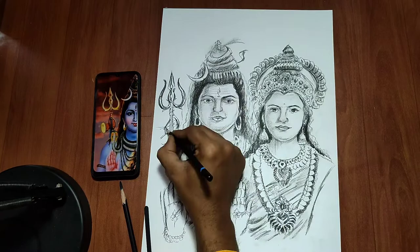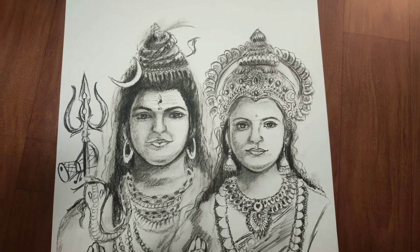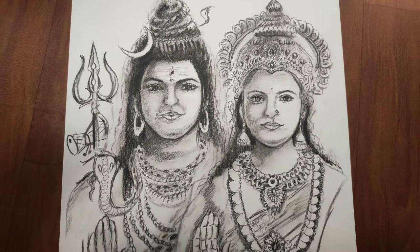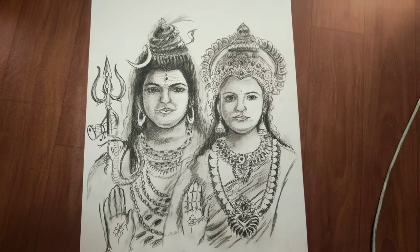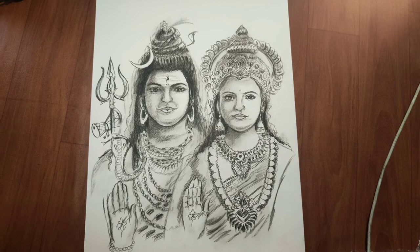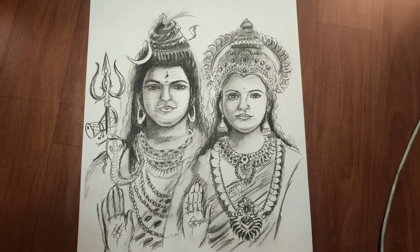You will find the same approach helpful when working with light and dark shades. This is the beauty of continuous drawing — it may not be very realistic, but for beginners, this is the right place to start. We will use fewer details and not go too deep. It's your turn now — please try and share your work on Instagram. Thanks for watching and don't forget to subscribe and press the bell icon.